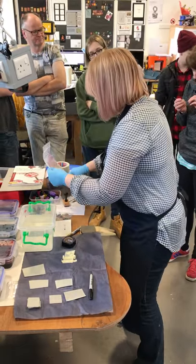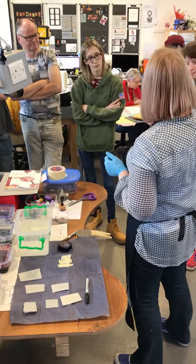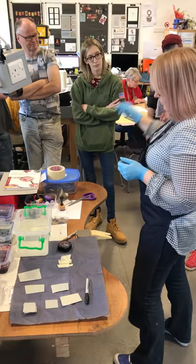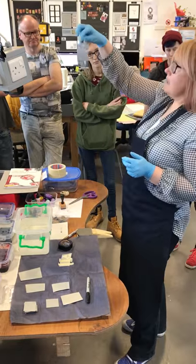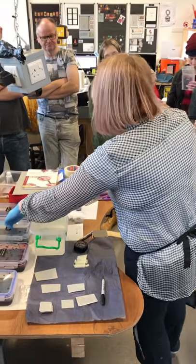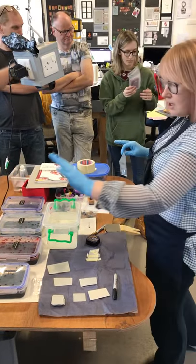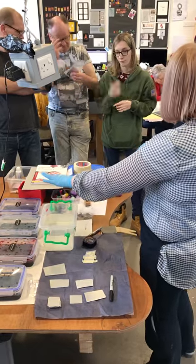I'm just passing around the dyes - these are the little powdered dyes we're using, and they go into plastic. Don't put them into metal because they'll react with metal, so stick with a plastic tub for putting your dyes in.